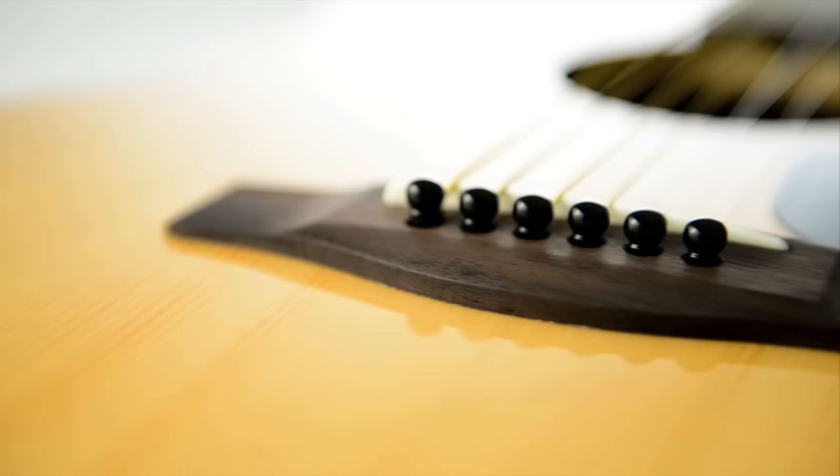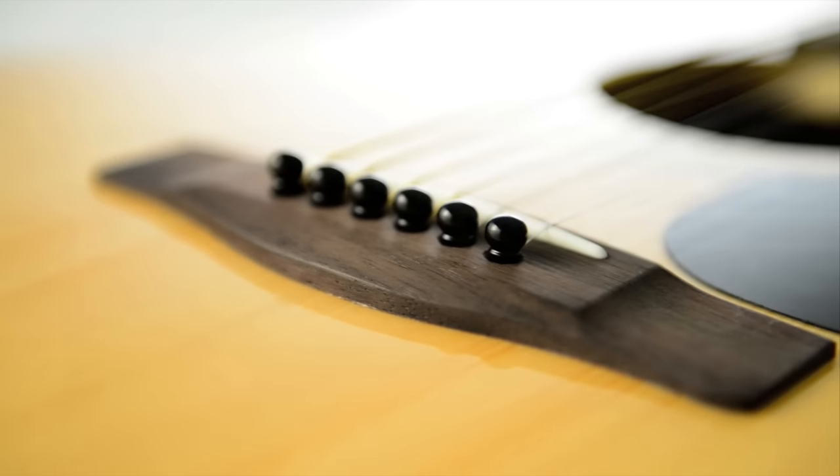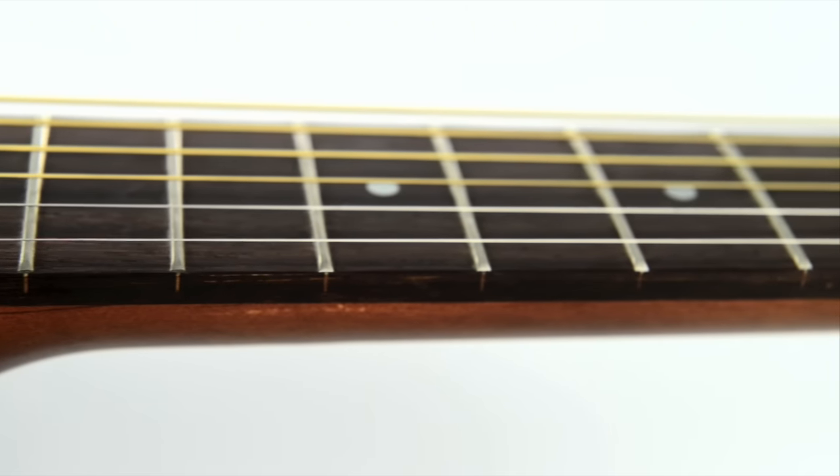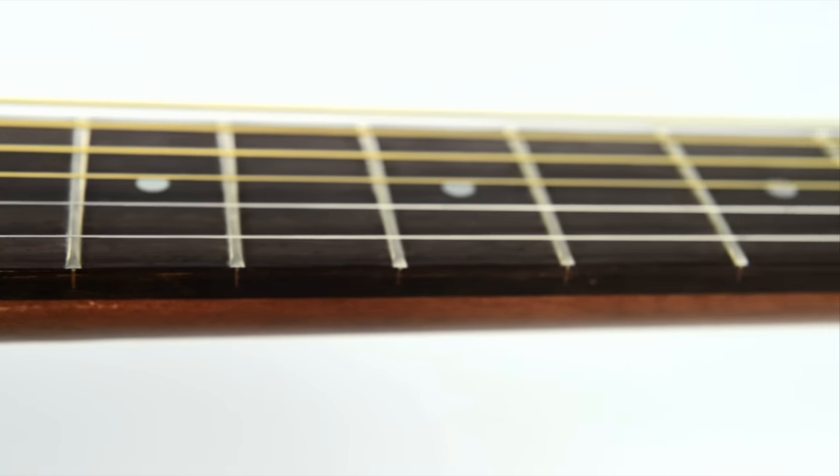Drawing on the knowledge that goes into our premium professional instruments, F-Series guitars are perfect for beginners and more experienced players looking for a quality, great-value instrument.